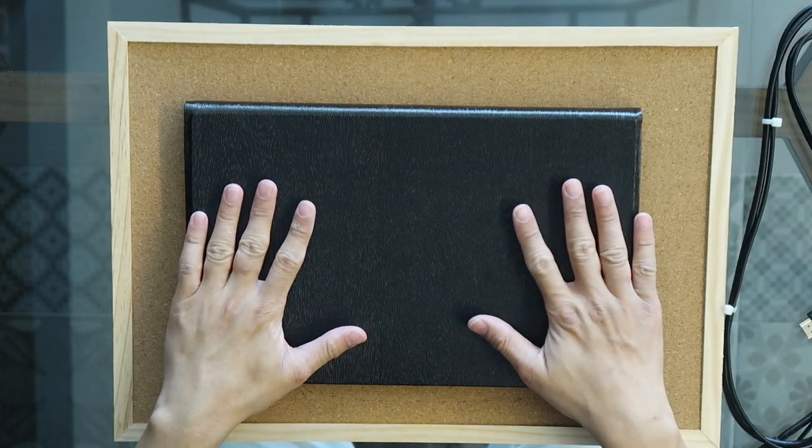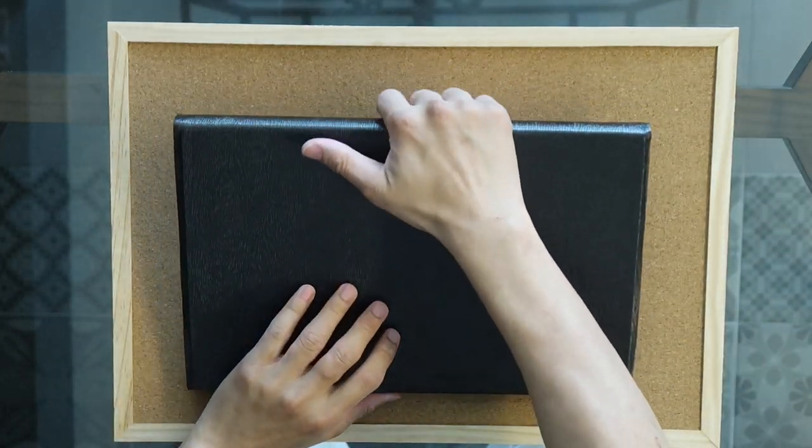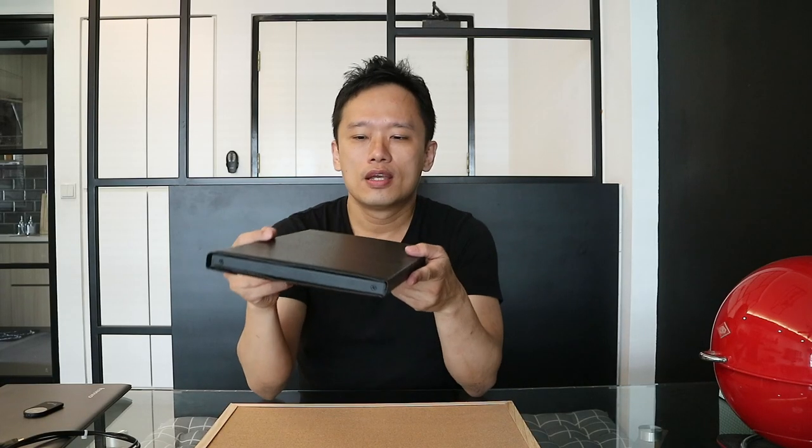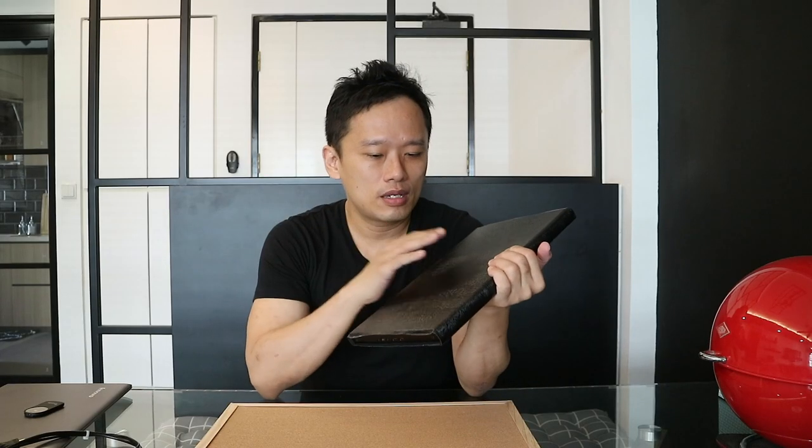Let's begin the review by taking a look at the hardware itself. Included in the package are these two cables. You need both cables to make it function — it consists of an HDMI cable as well as a micro USB cable which will power the unit. Let's put the cables aside and take a look at the unit itself. It's covered with a protective cover, which is an optional item. I highly recommend buying the unit with the cover — it costs about $10 USD.